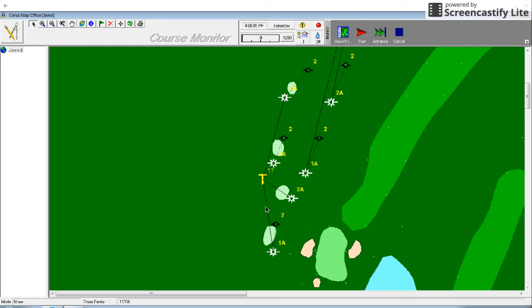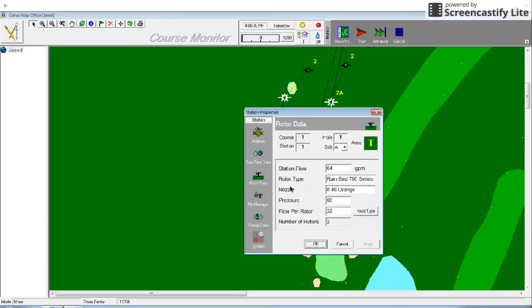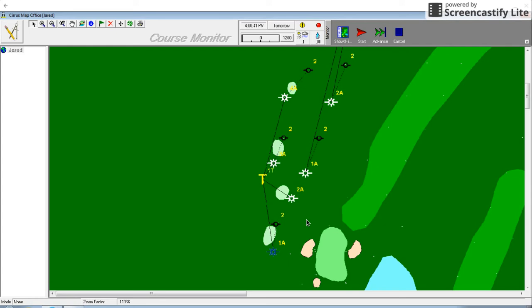There are several other kinds of information you can get from this station map. When you right click on a sprinkler, many options pop up such as device data, run time, rotor data, flow manager data, precipitation data, and the station symbols. These options bring you to tables where you can view and adjust properties of this individual station, such as in the rotor data menu. You can adjust the gallons per minute for the flow of your sprinkler, the rotor type, nozzle type, pressure, and number of rotors. You can also access this information from the data section of the Cirrus software, but the map makes it easy to target the station you need.